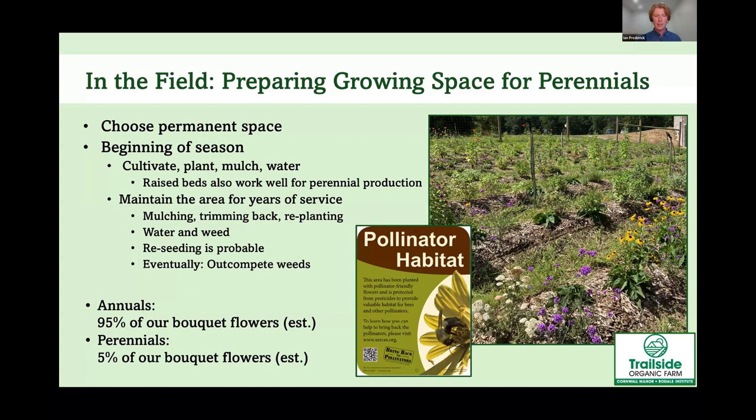Currently perennials aren't a major component of our bouquets — just a small amount when they're in season. But as our perennial field begins to really spread, we'll be able to add more. Some people ask us for wildflower bouquets, and that's a good way to achieve that look.